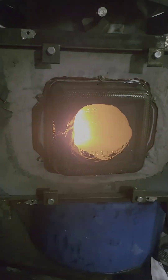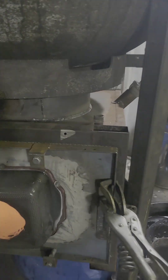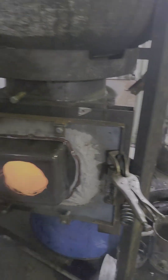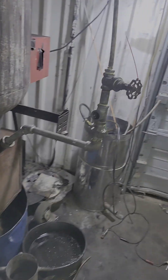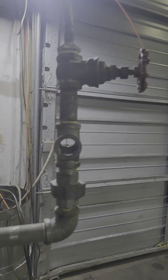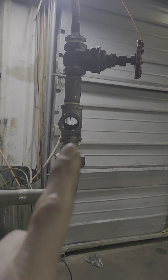You can see it cooking away in there. This is just a box I built to hang from it, and it's running on that tiny little stream of oil right there.